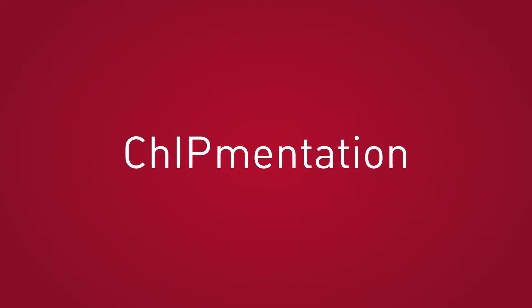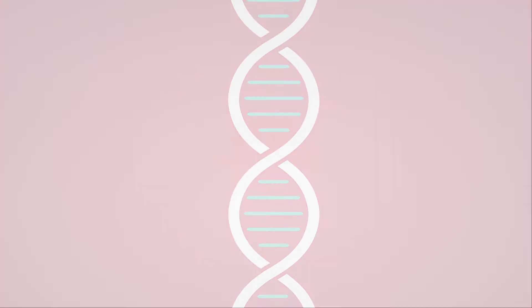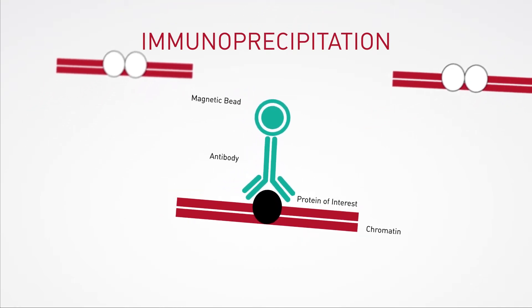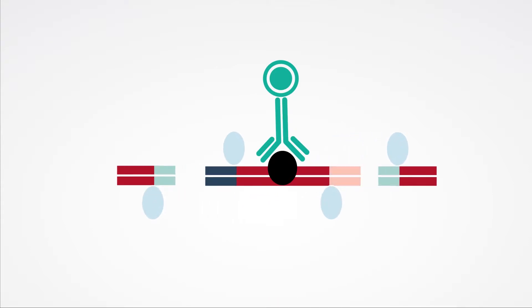Introducing Chipmentation, the latest innovation from Diagenode, with the potential to take your epigenetics research to new heights. Based on tagmentation, Diagenode's Chipmentation technology combines library preparation with ChIP itself using transposase and sequencing-compatible adapters.